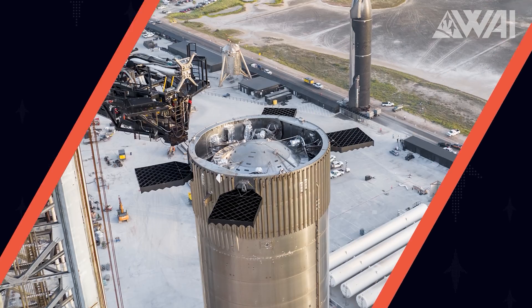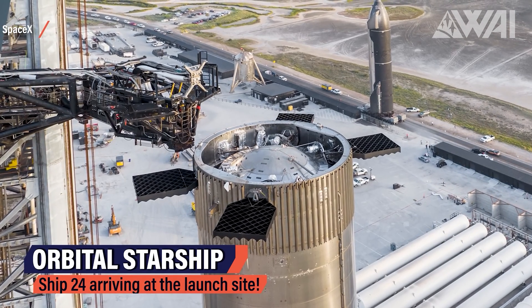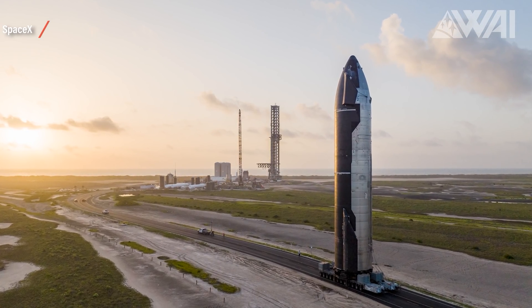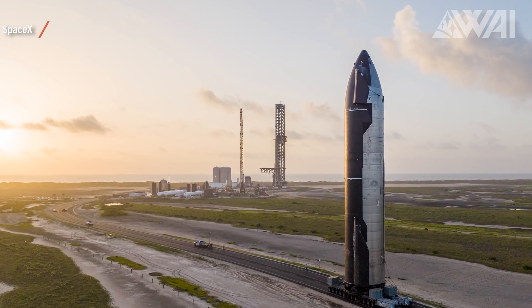SpaceX rolled out Ship 24 on Tuesday — the orbital Starship has arrived at the pad. Even from the outside, you can see the intent to launch this one into space. It's changed quite a bit since we last saw it at the launch site. SpaceX made it pretty. It's the first of a new kind of prototype — an orbital Starship indeed.